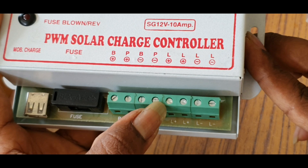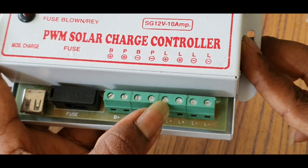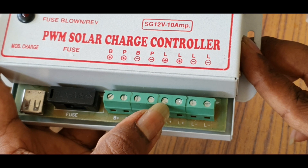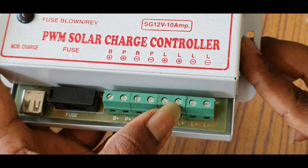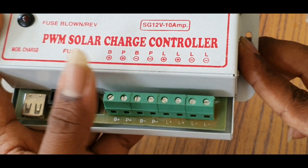This is the output. There are two outputs: line 1 and line 2. Line 1 is positive, line 2 is positive. Line 1 is negative and line 2 is negative.